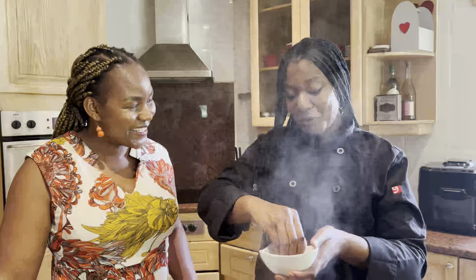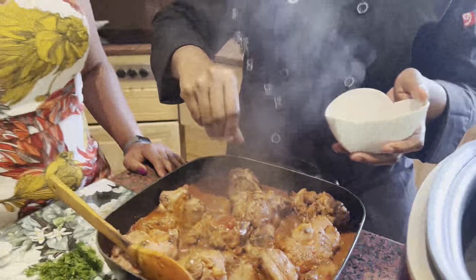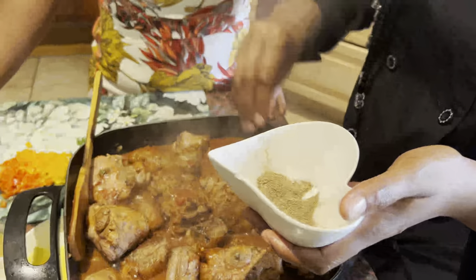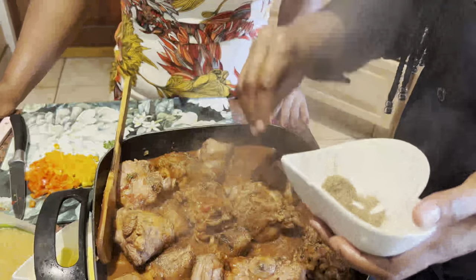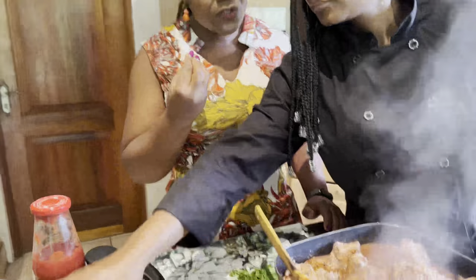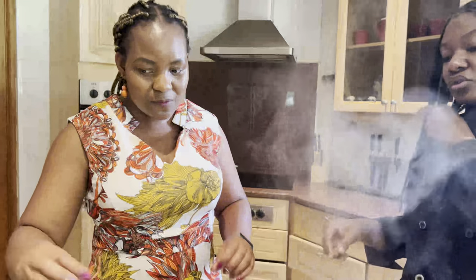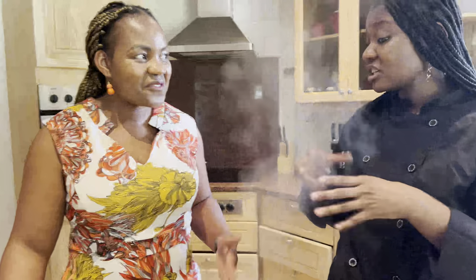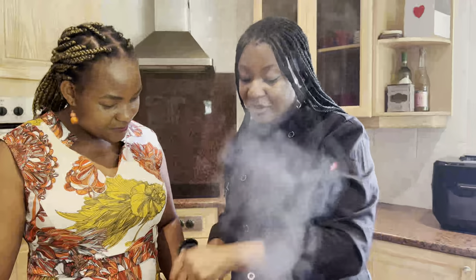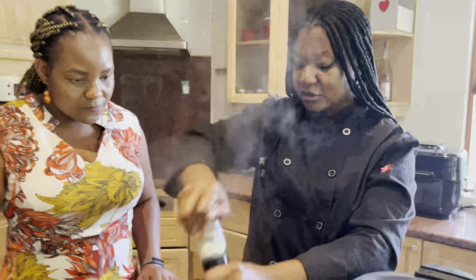How does it taste already? It tastes amazing! I've been using previously crushed pepper corns — I crushed them beforehand. You don't have to put them in their whole peppercorn state. You can crush them into a powder, or you can do it as you cook, just as I'm doing now with the salt.